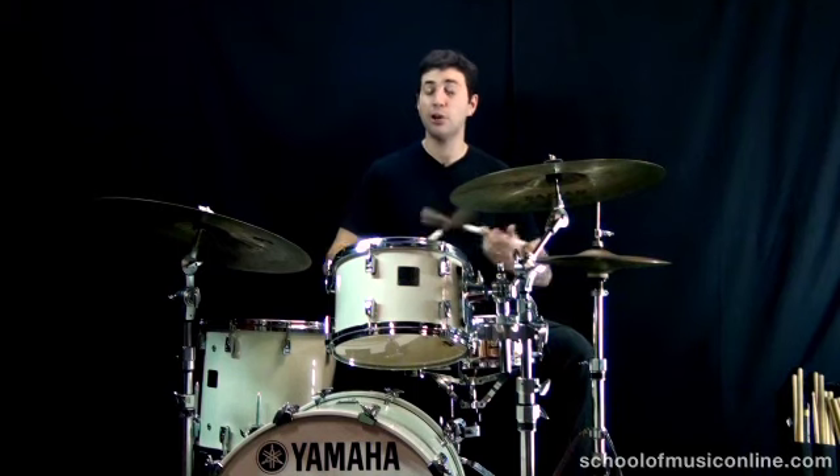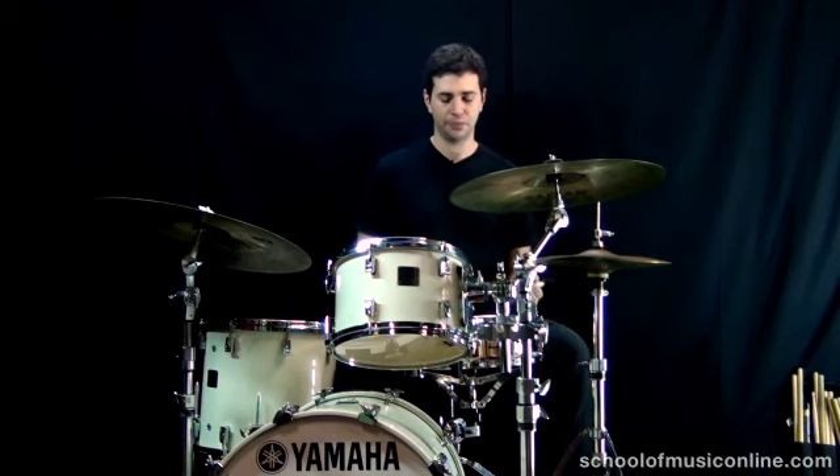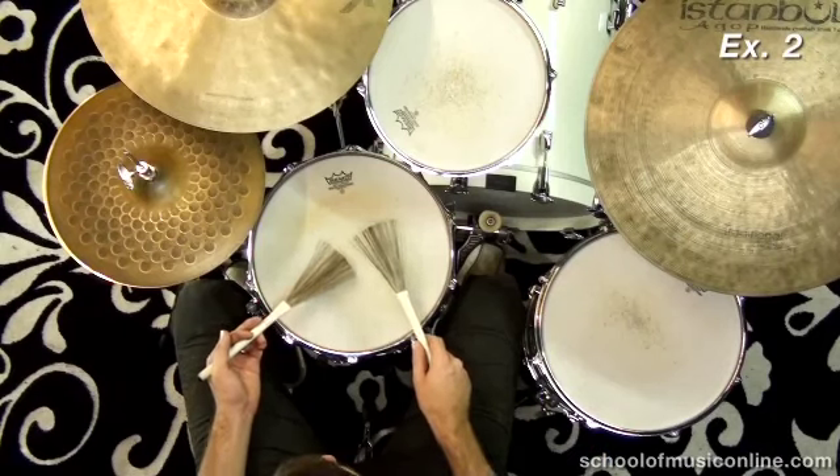It's basically the bossa nova clave sound interpreted as accents on the snare. For exercise two, what we do is flip the accents around — we swap the bars so we play the second bar first and the first bar second. We basically just start the beat at a different point. Here we go. 1, and 2, and 3, and 4, and...